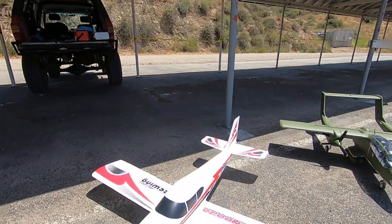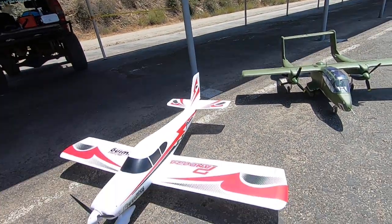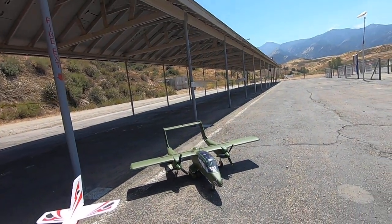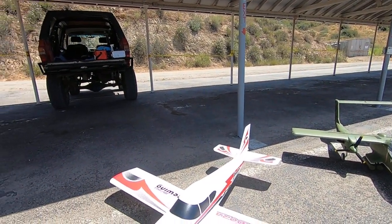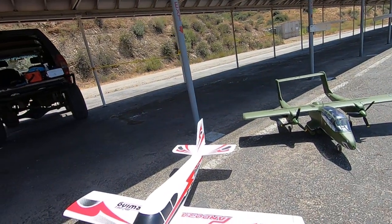Never be afraid to step back to your trainer and work on landings and work on pinching techniques — work on whatever you need to work on. You don't always have to fly the jets or your brand new plane all the time. Get used to things a little bit more and step back to your trainer. I don't think any RC pilot is beyond their trainer plane.